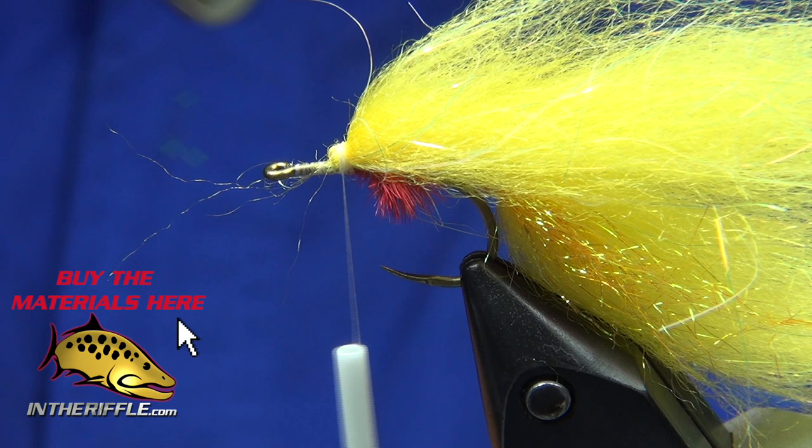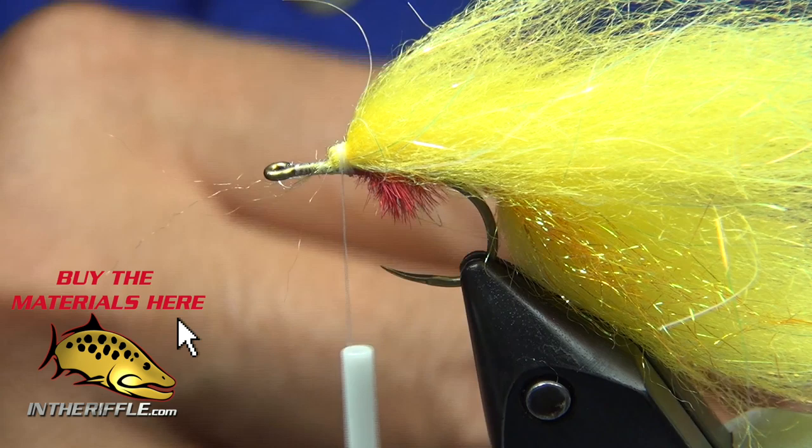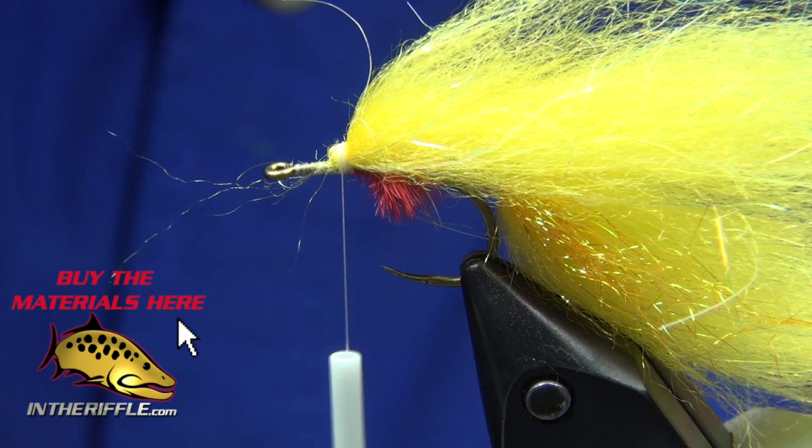I'm going to take another bit of UVI stub in orange. It should match up a little bit when it lines up with the wiggle shank.